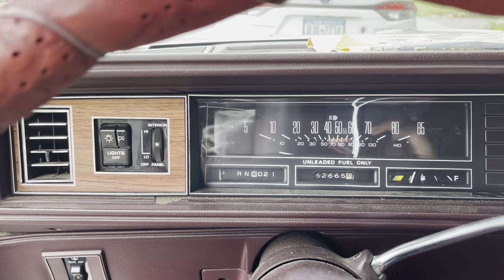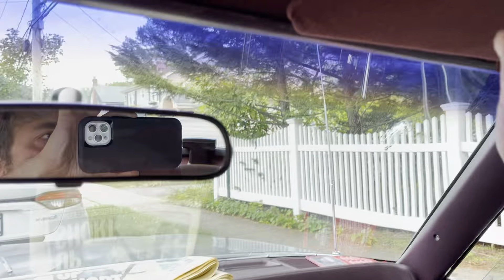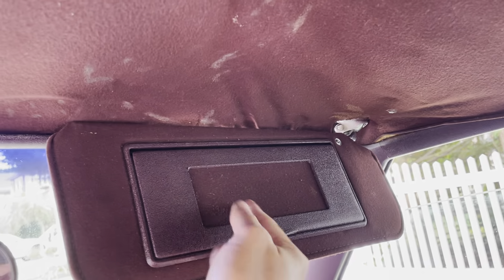I mean, how could this motor go with that low mileage? It has the original radio, reading light, even a lighted mirror.